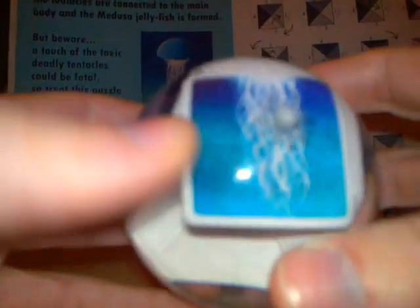So I'll try to solve it now. And as you can see, now all tentacles are connected to the body of the medusa jellyfish — the Aquadron.